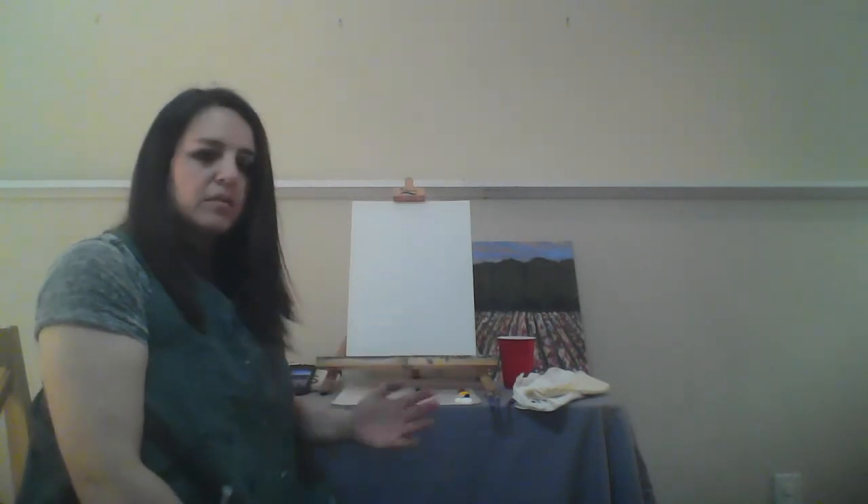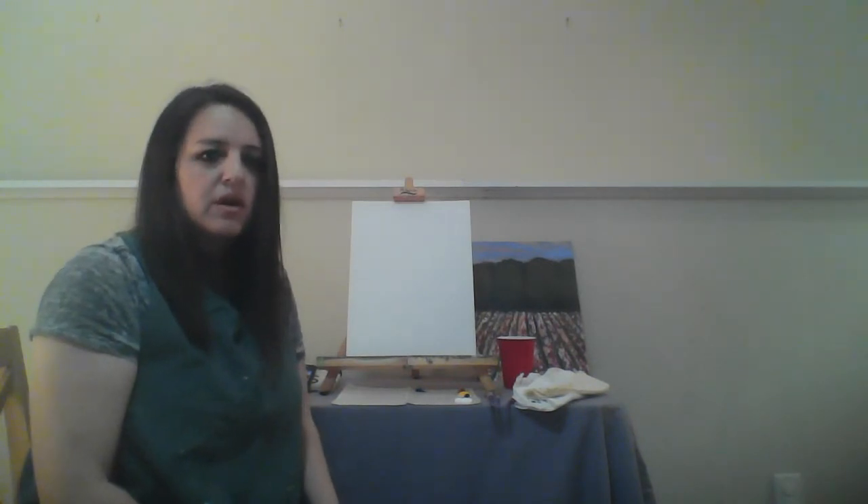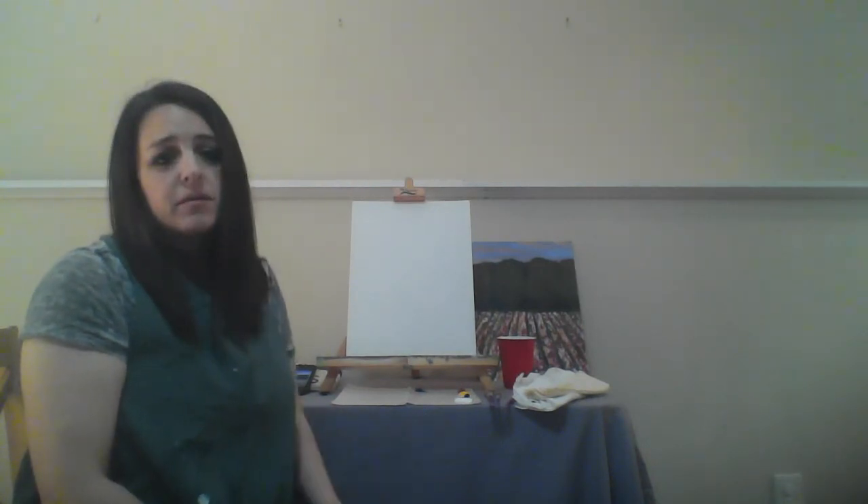And then we have our acrylic paints. We have red, blue, yellow, black, and white. I generally like to use primary colors and then mix them together to build our other colors, and I will guide you through the color mixing process. If you don't have palette paper, a paper plate will work just fine.